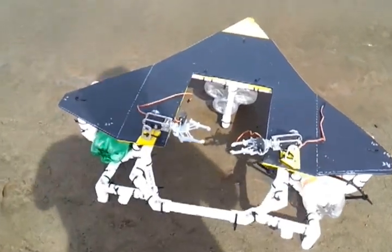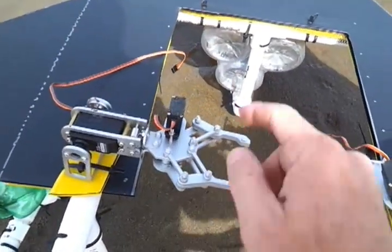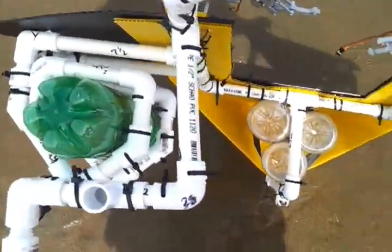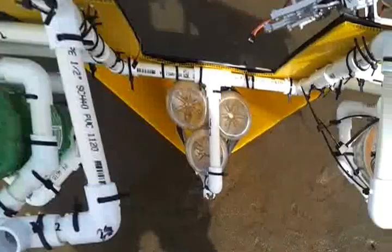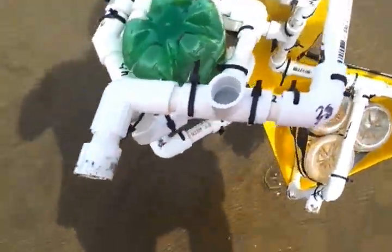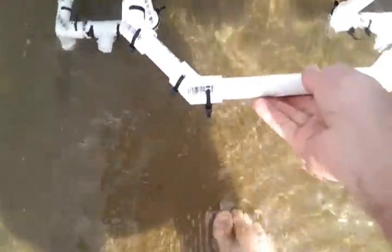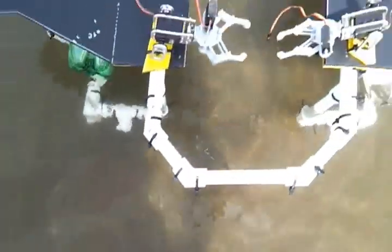This will be our first test of the Seahawk. It's got three 1.5 liter bottles at the nose, a 2 liter bottle here, and a 2 liter bottle here, and we're going to try to set it in the water and see how it floats.